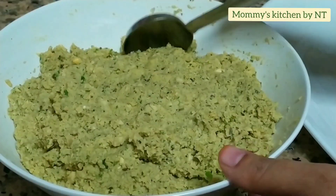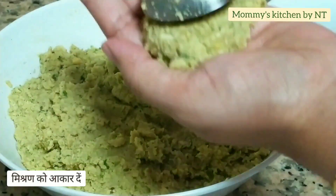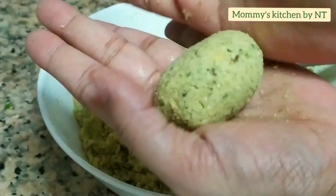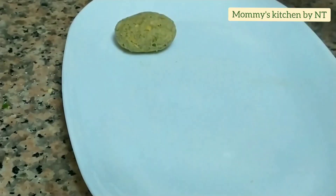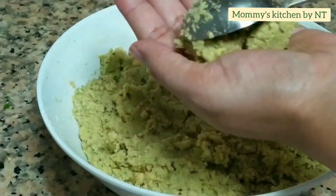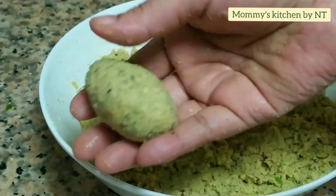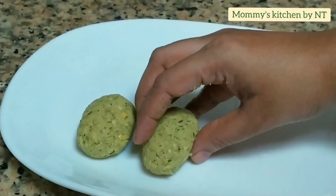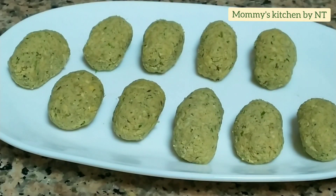Now let's move on to shaping the falafels. To get an even shape, I'm using a spoon — take around a spoonful of falafel mixture, give it any shape of your choice, just roll it and it's ready. Repeat the same process with the remaining falafels, and once all are shaped, we'll proceed with frying.